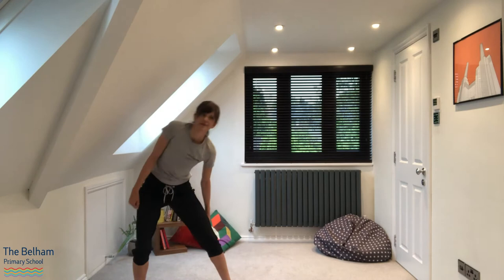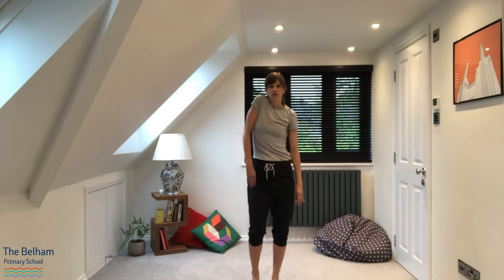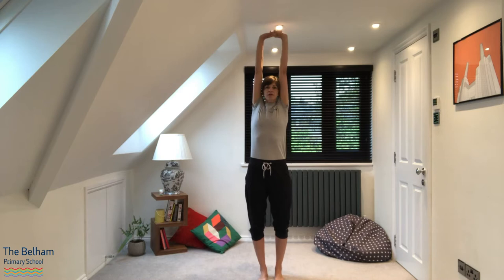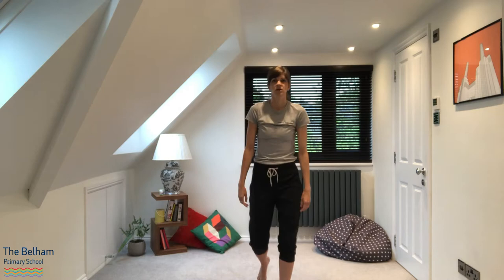So kind of warmed up there. Let's give our arms a shake, let's give our legs a shake. Good. Can we just reach up really high, feet in parallel. And just stretch to the side, breathing in and breathing out. Stretch to the other side. Relax the arms. Good.